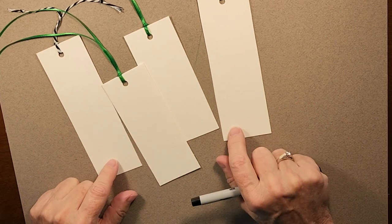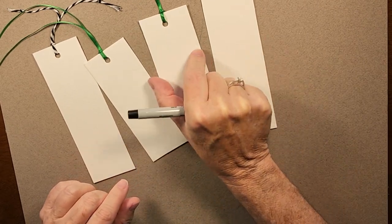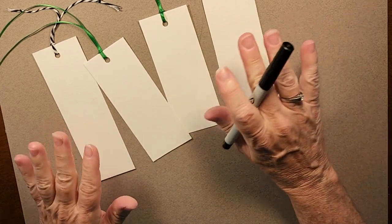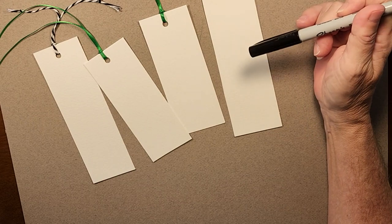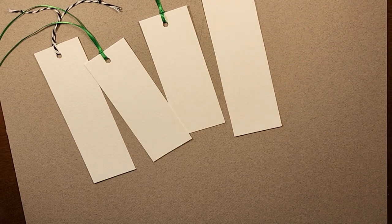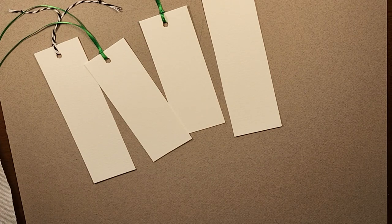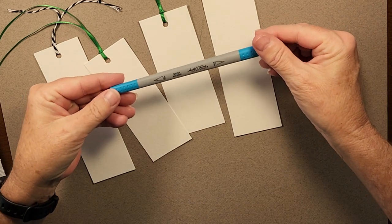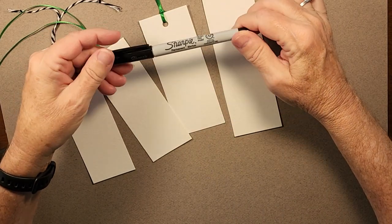To get started, I'll go over my supplies real quick. I cut up some pieces of scrap watercolor paper — I like to keep them at least two inches wide. I punch holes and add ribbon or string to the top. I also have my watercolor paints, water, paper towel for blotting, different size brushes, and brush markers in different colors.